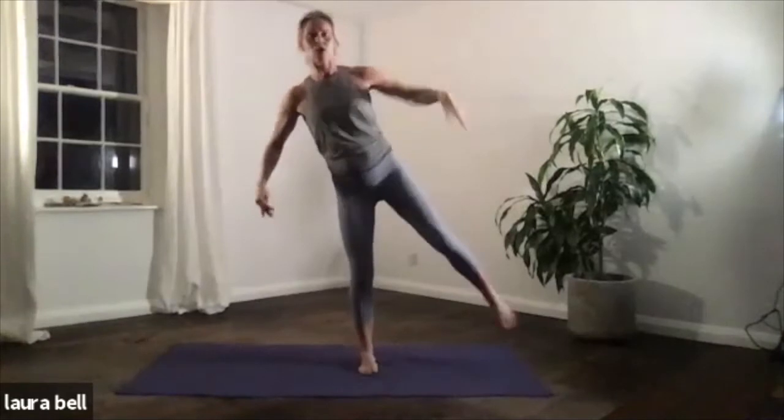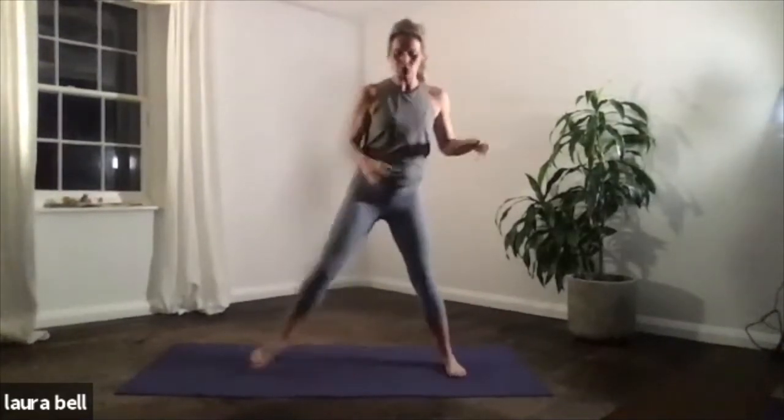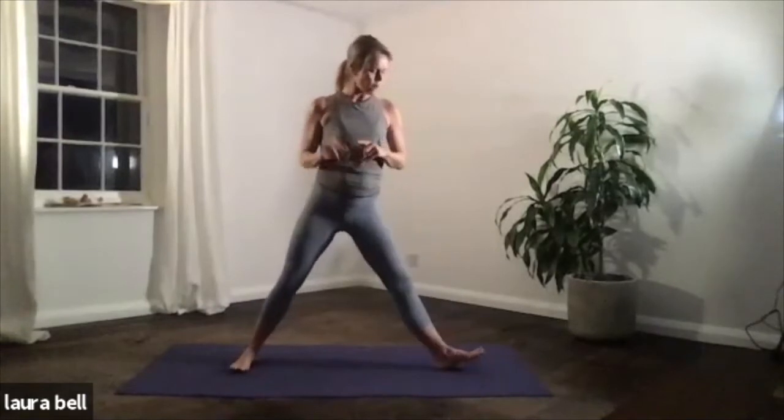Find your balance — one leg, one arm, the other side. Okay, and then we'll come back to some posture work. So right foot out, left foot in — we'll do a little bit of triangle.